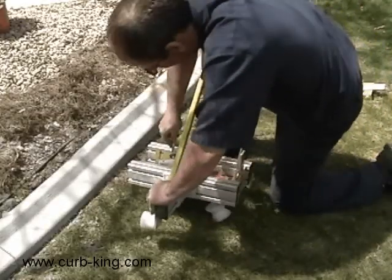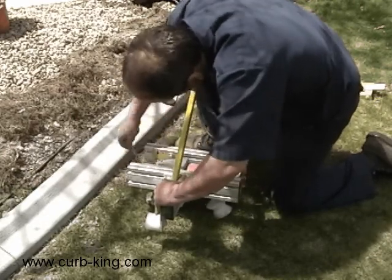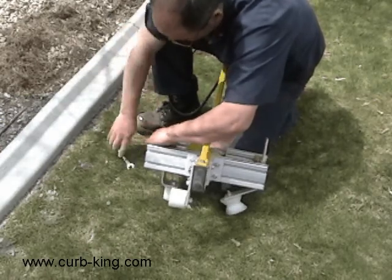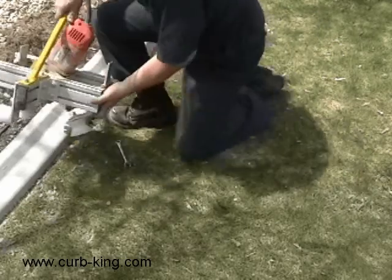The Light Pro is flexible. With just a few adjustments, you can place your groove in a new position on another curb. The flexibility of the Light Pro allows you to place a lighting groove on almost any landscape curb in almost any position.